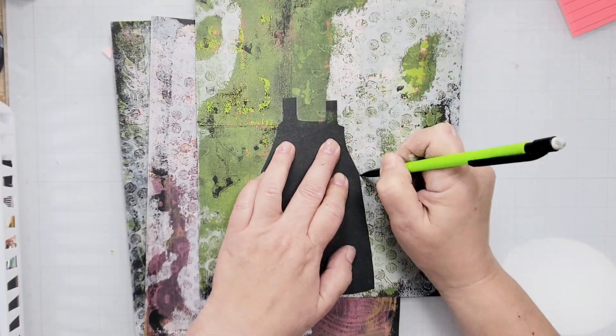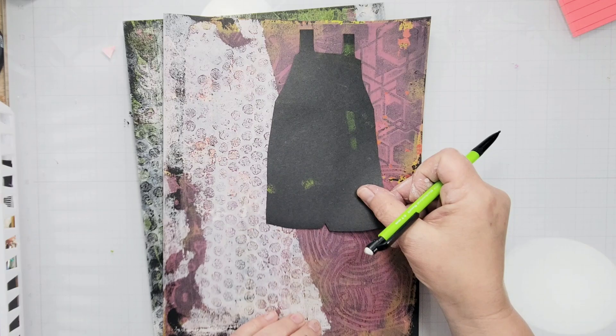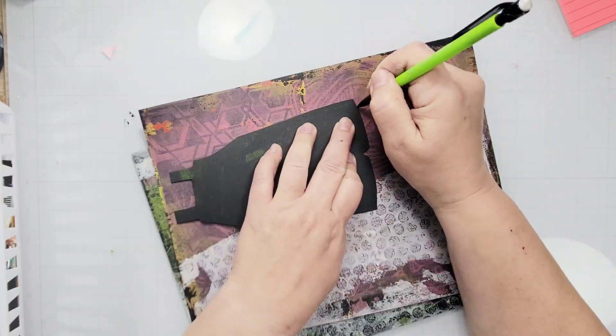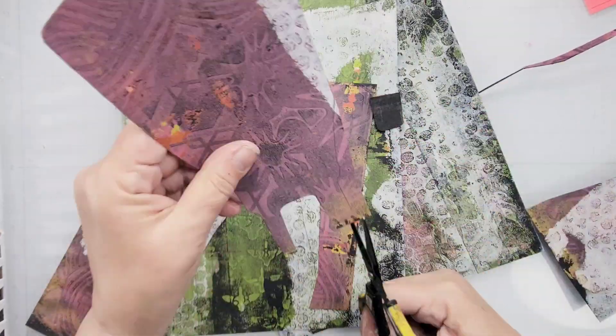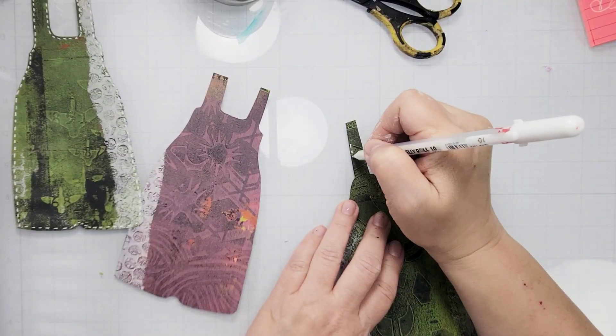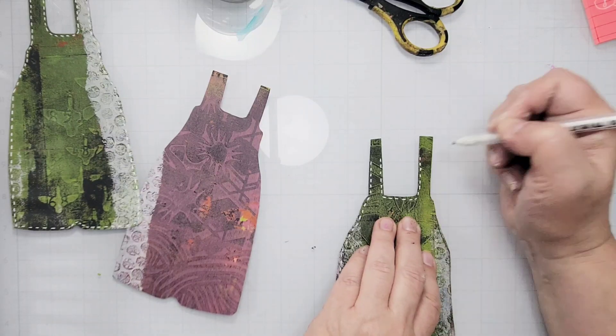Next, I drew up this pretty simple template and used it for all three of the overalls. I simply traced it in the desired spot and then cut them out, and then it was just a matter of decorating them.